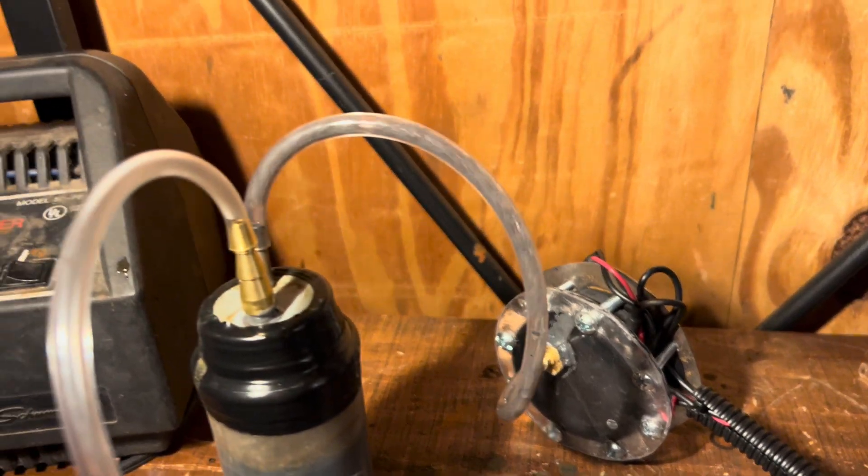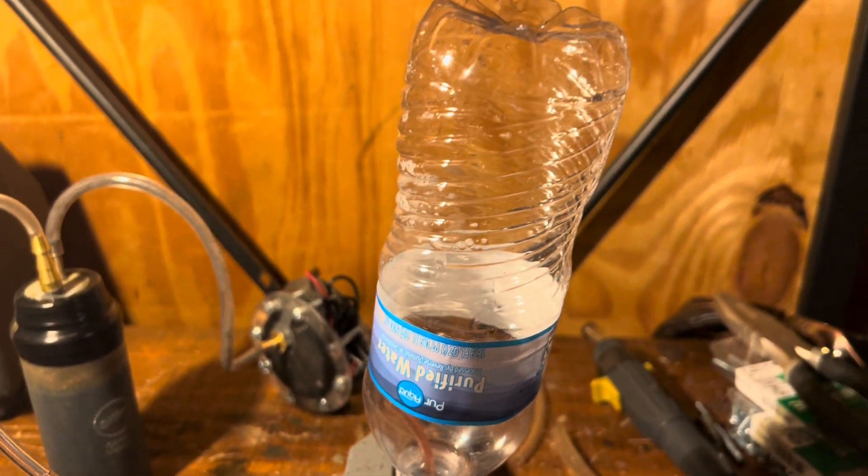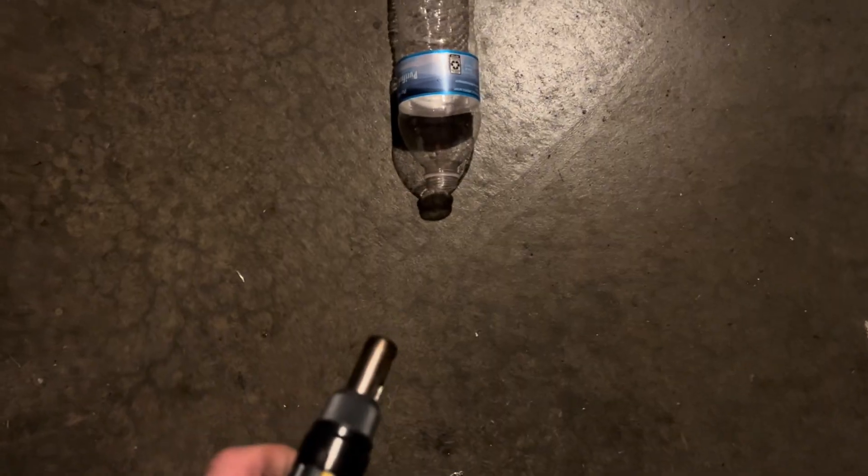For my last test, I wanted to see if hydrogen could explode, so I gathered some in a bottle for about 10 seconds. Even with only a couple seconds of fuel, the hydrogen did generate a pretty neat explosion.